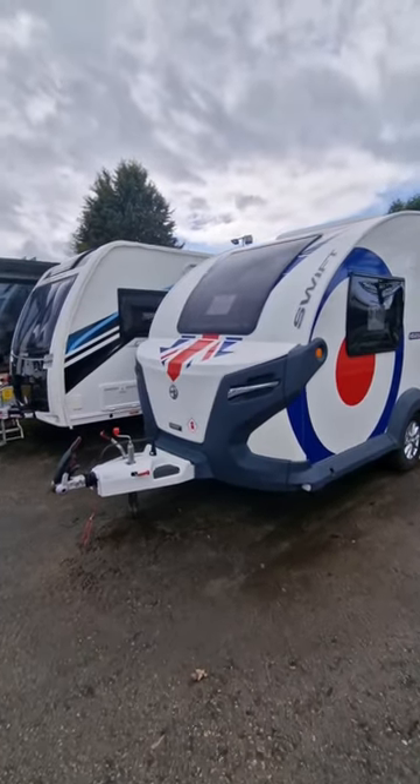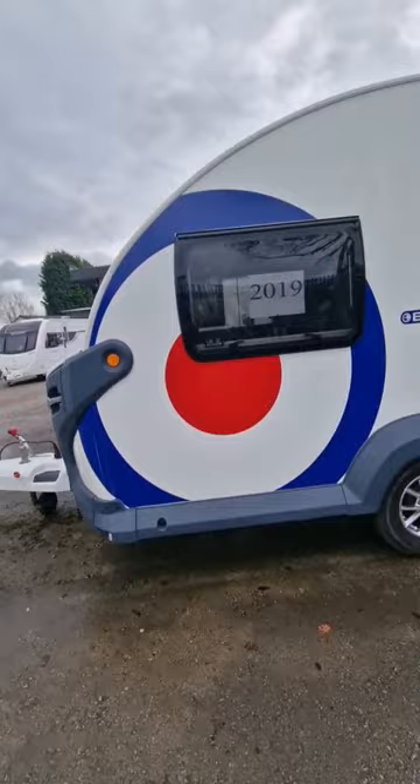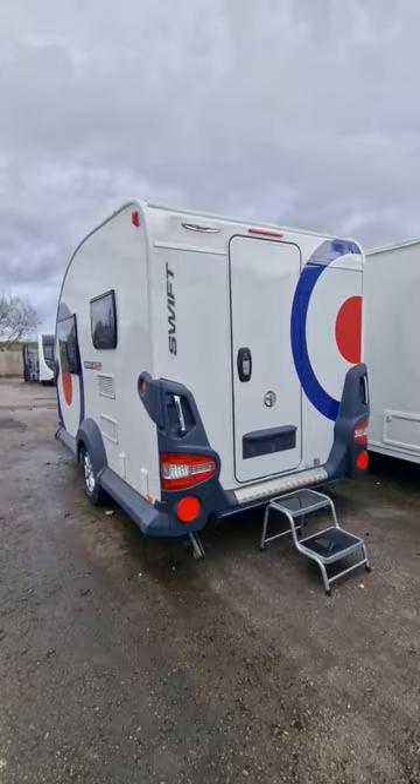Feast your eyes on the little Swift Base Camp — this is the Target Special Edition, it's 2019. This is one of my favorite little vans out there. Let's have a look inside.